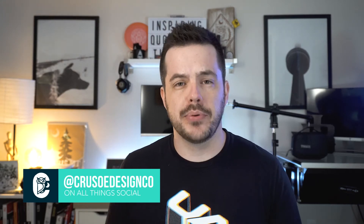Hello, how are you? My name is Jon Bromit of Crusoe Design Co and in this video I'm going to show you how to make a quick stipple brush in Procreate.